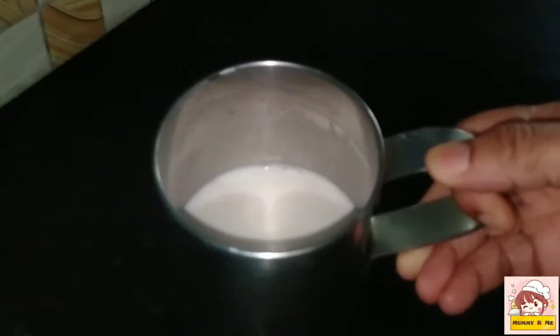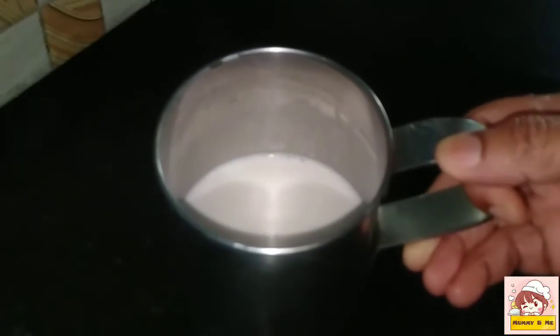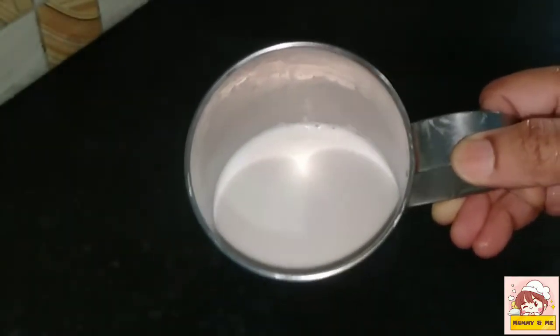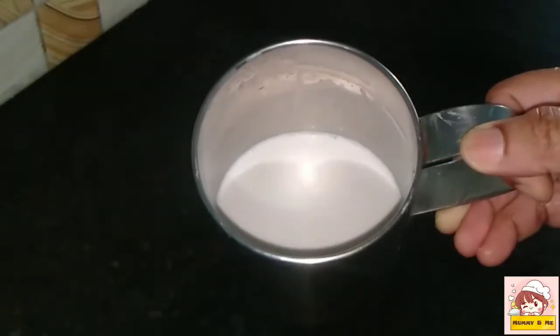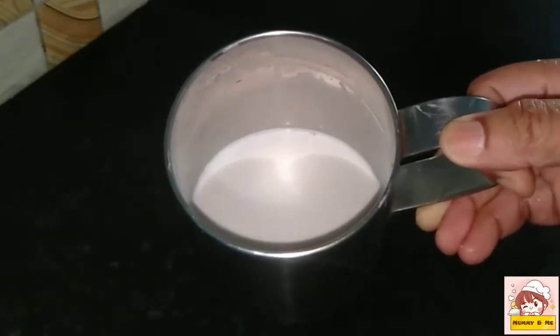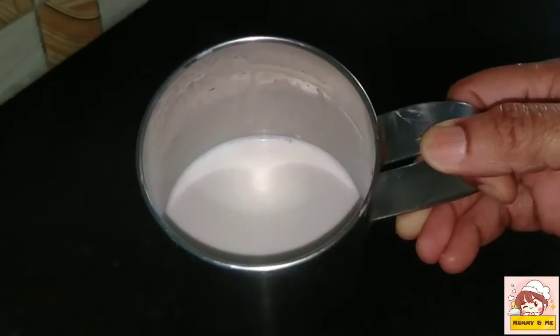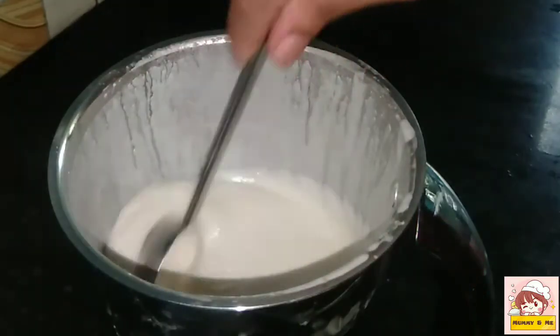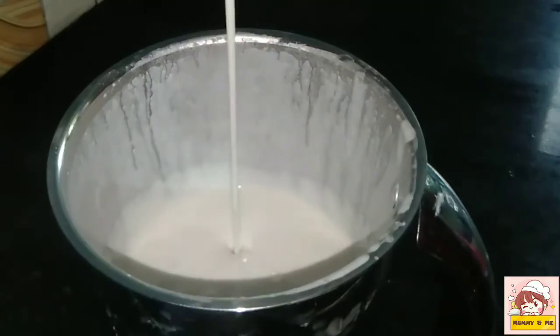The next step is to cook a whole bowl. I used this bowl and I will cook a whole bowl.